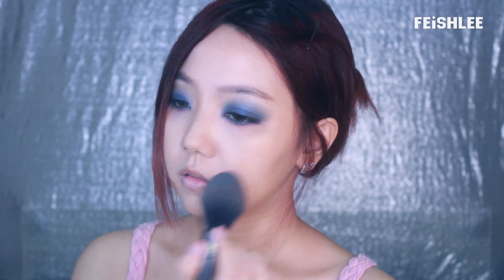I'm going to apply a blush onto my cheeks, and I'm just going to swipe it lightly to give it a little bit of color.